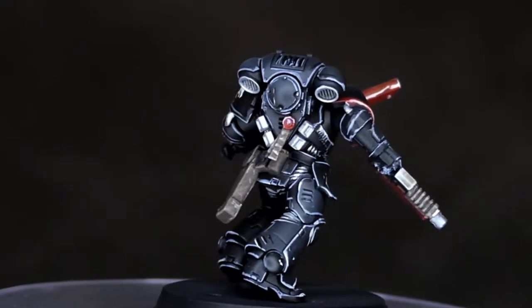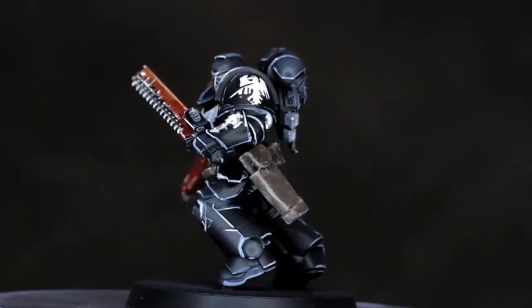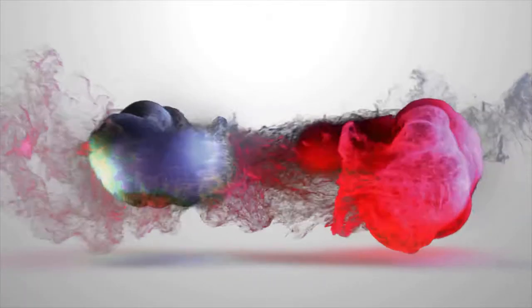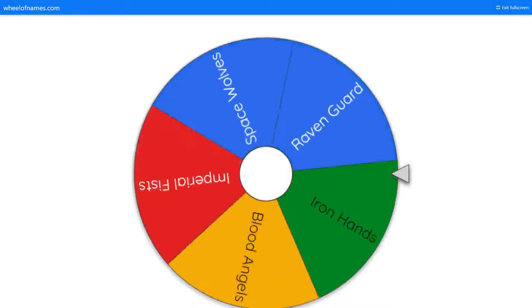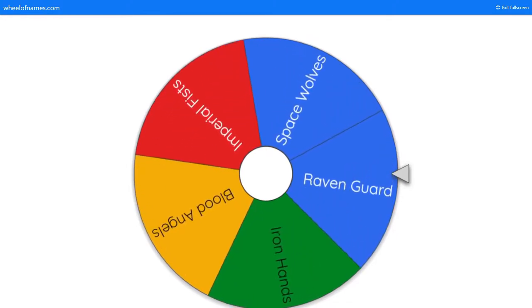Welcome to the channel, I'm Evan, this is OriginPainting, and you're watching The First Founding Project. This is part 5 of the series, and let's see what the randomizer says. Ravengard it is.